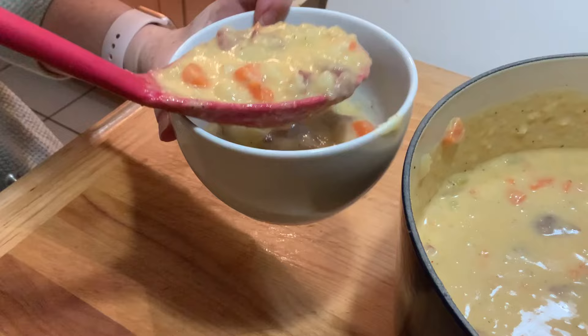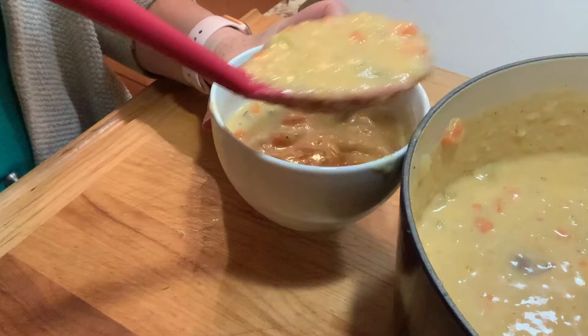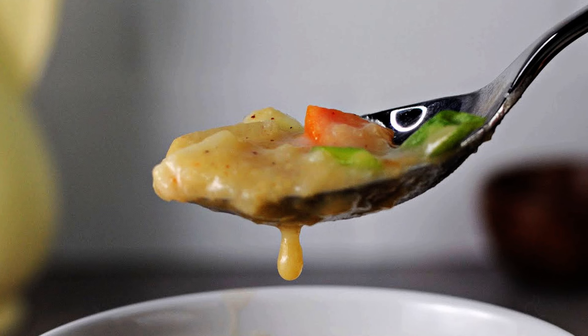It looks good to me, so we're going to spoon this out and get ready to enjoy the deliciousness. I hope you give this soup a try — it really warms you on a cold winter day. Enjoy!